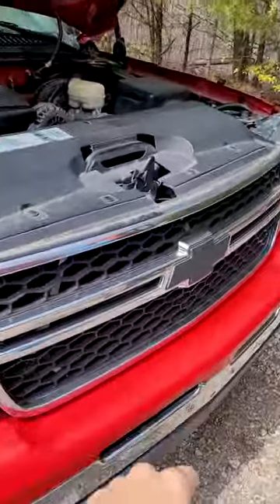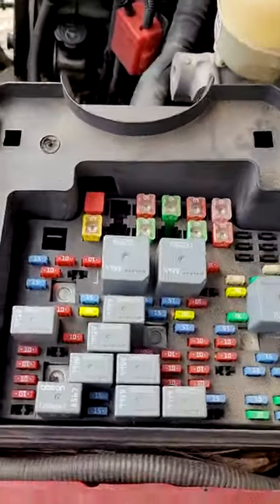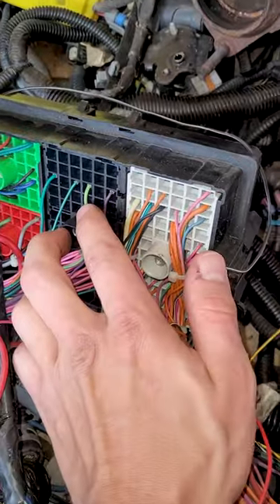2006 Chevrolet Silverado Cat's Eye fuse box — this is a newer one. These little panels, you can take the wires out right here, pull them out, clean them up, get any corrosion out of there, and pop them back on.